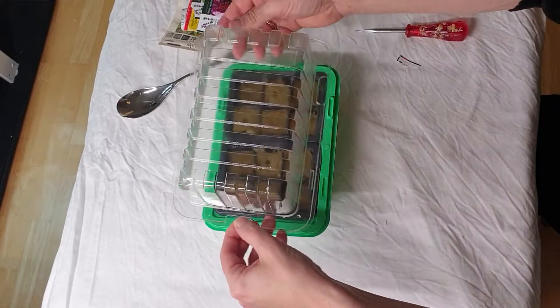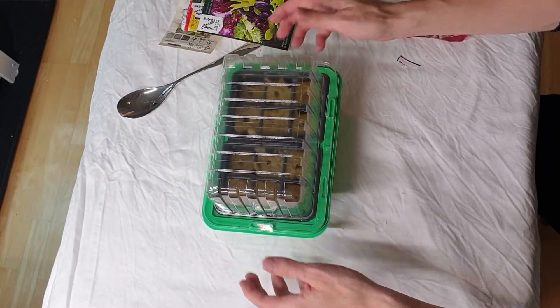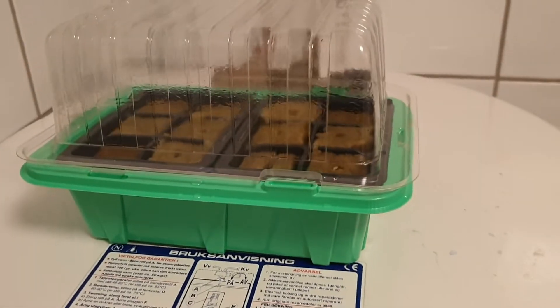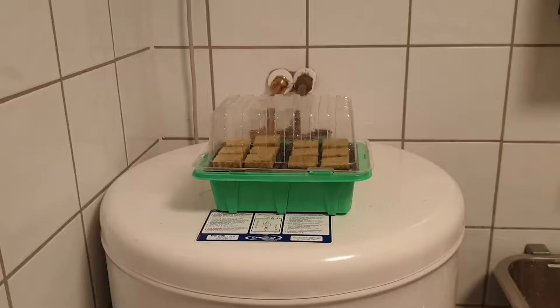After seeding, the humidity dome should be placed. Here we use the surface of the water heater as an alternative to a heating mat. Turning off the light will help seeds germinate. Instead of keeping it dark the first days, you could also cover the seeds with vermiculite.